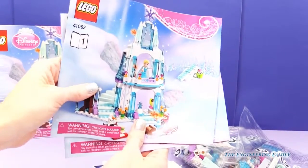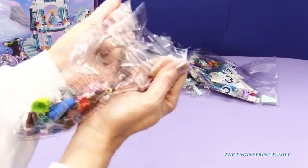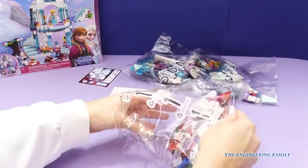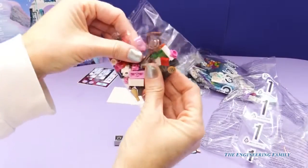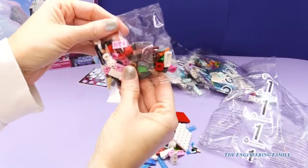Wow guys, we're going to have a lot of fun together. Let's open up bag number one. Lots of fun pieces — there's a lot of fun pieces inside.